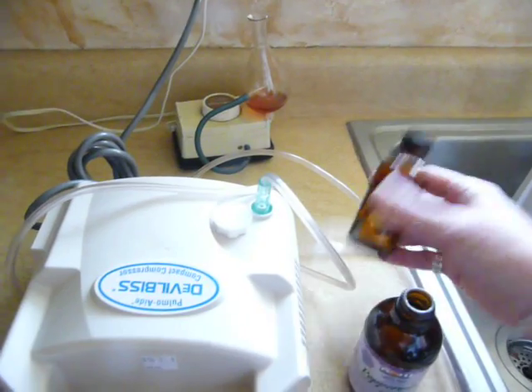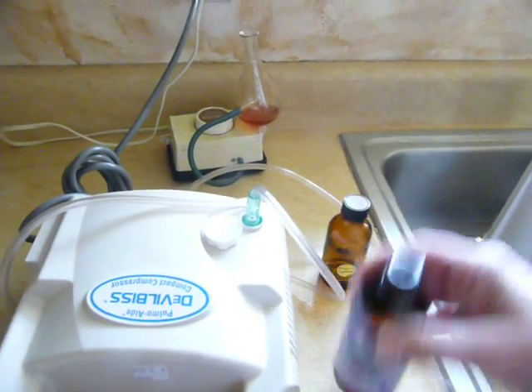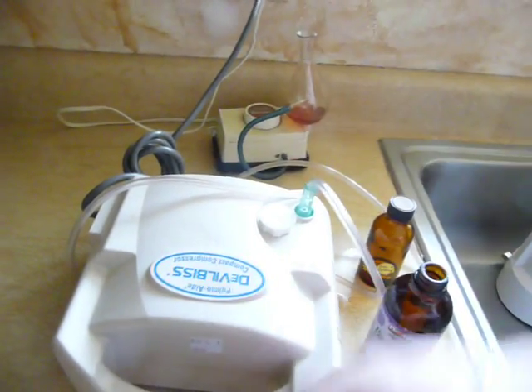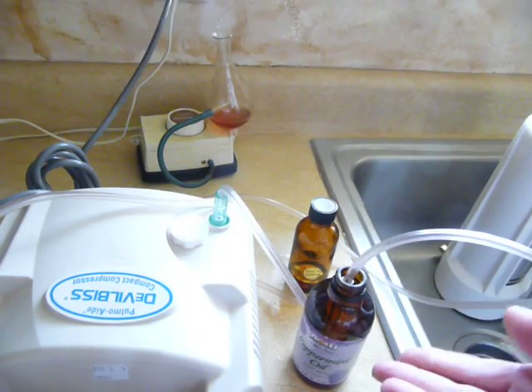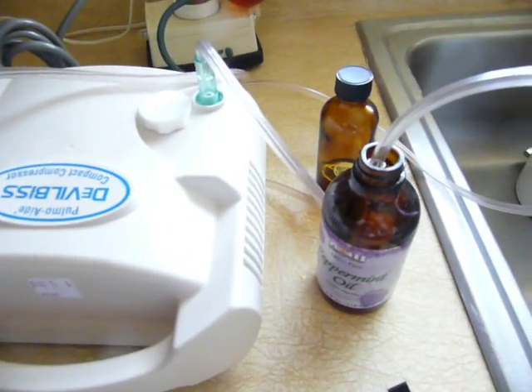When I'm going to diffuse it, I'll put a few drops — it has to be enough to cover the bottom of the bottle. It has to be a large bottle or the strength of the air will make it bubble out. And you want to be careful that you don't put it on a wood surface because the oils will eat away the finish on your wood surface.